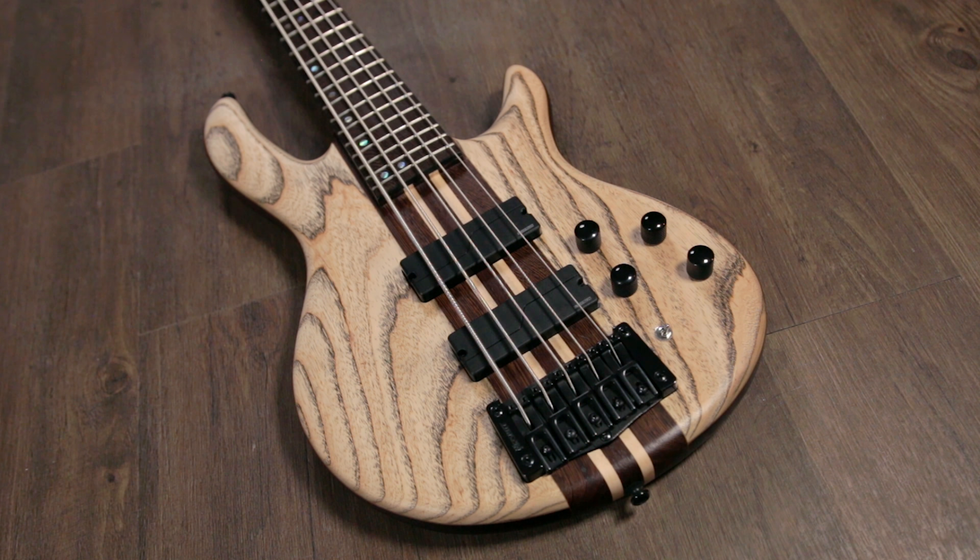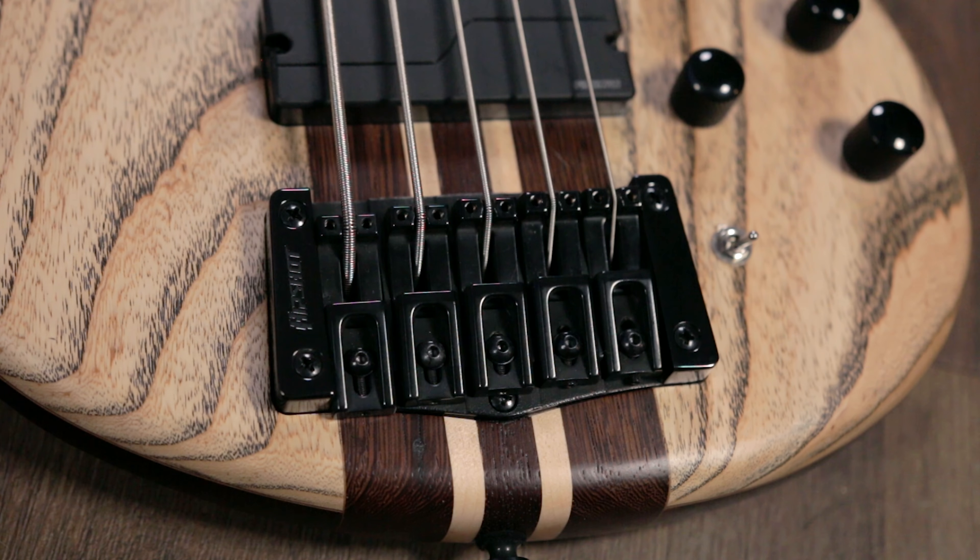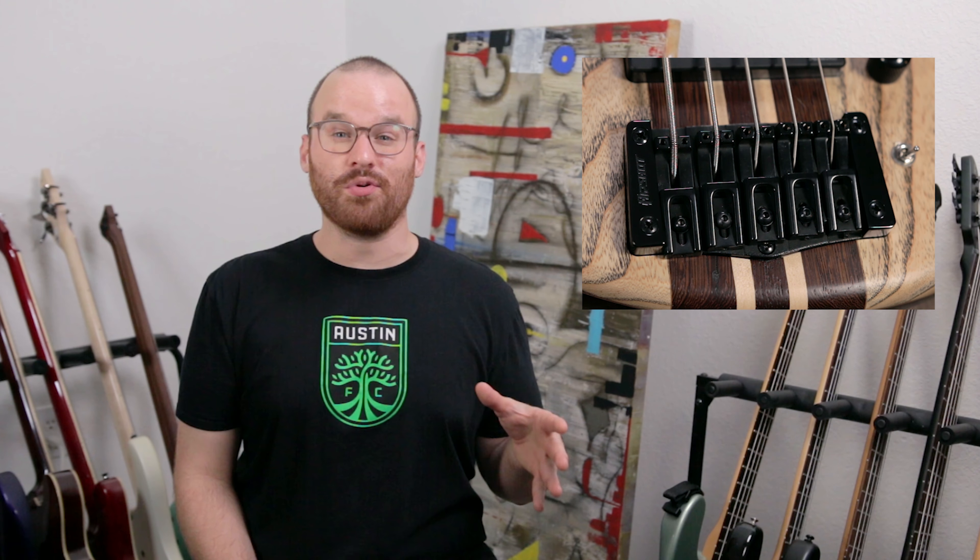Starting with the body, the first thing you notice is that top — wow. You have a mahogany body with an ash top, and man, we're doing a chef's kiss already. Just all around from top to bottom that ash looks and feels absolutely beautiful. This is a very sharp and very elegant looking instrument.